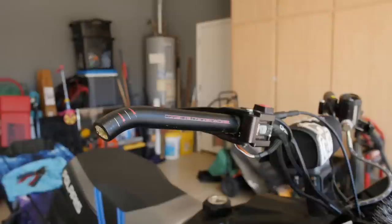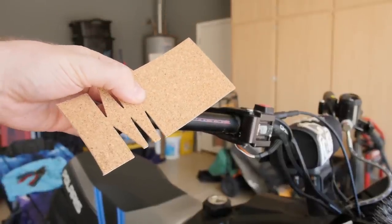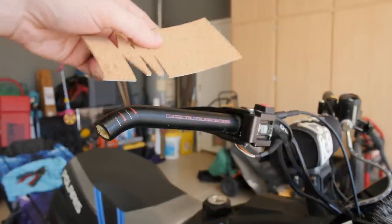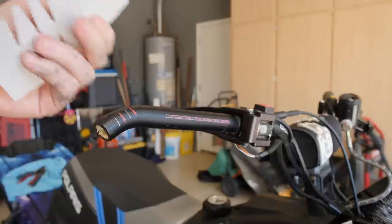Right now I don't have the shrink wrap to do that correctly, so I'll have to do that at a later date — we can get everything else done at least. Next up we've got our cork to put on. Essentially what this does is create a layer between the heater and the bar itself to insulate and keep the heat from going through the bar and just dissipating.